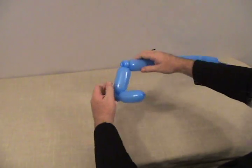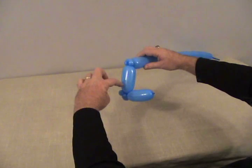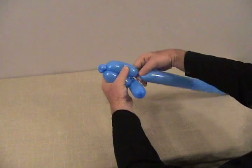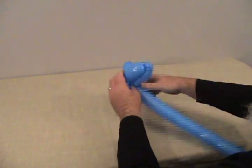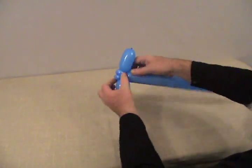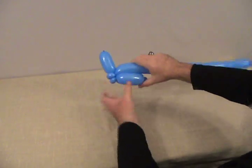Now we're going to make the rest of his head — this will be his head here — so we need two more bubbles the same size. We're going to make this into a bird body by going up to the double pinch twist and back. Make the first bubble, lock it into the two pinch twists, and then another bubble the same size coming right back.